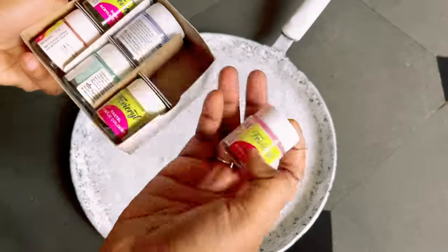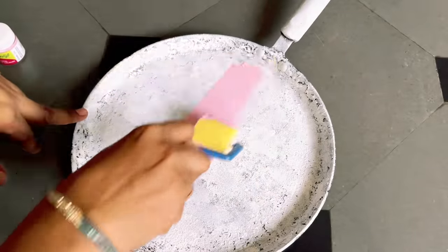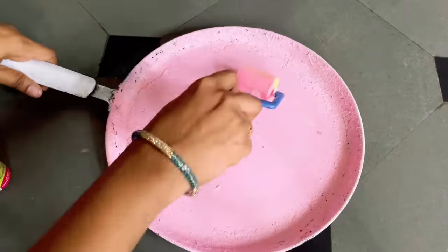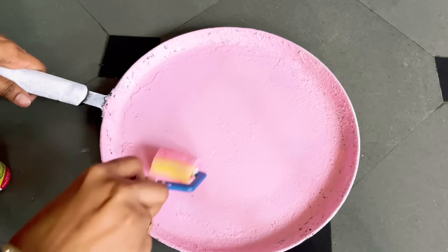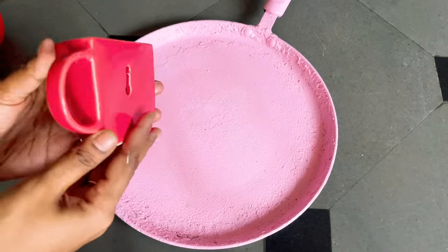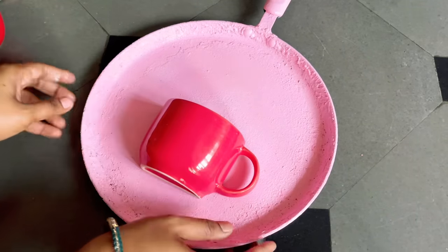For the first DIY, I have taken this old pan — you might be having this kind of old pan in your home, but don't throw them away. Just apply some gesso or any white color paint on it as a first layer, and on top of it use any color of your choice. Here I have used light pink.